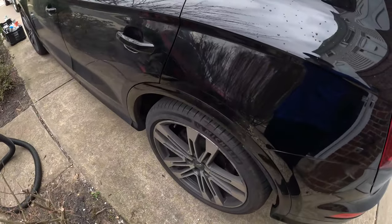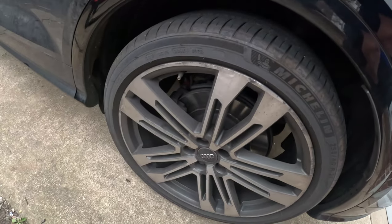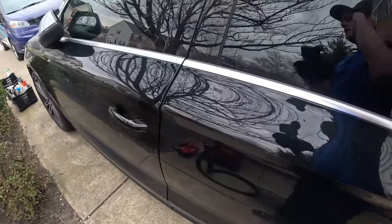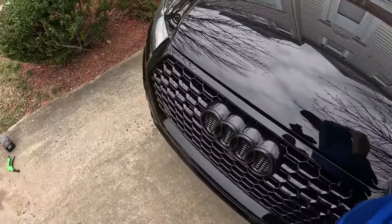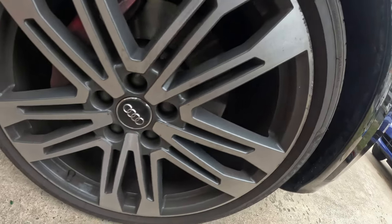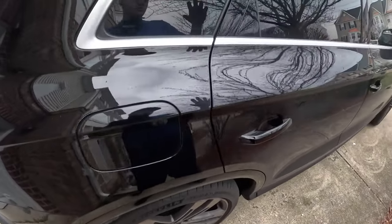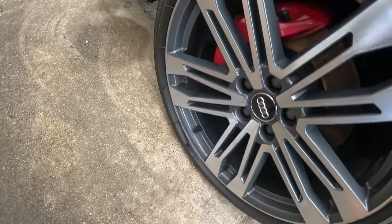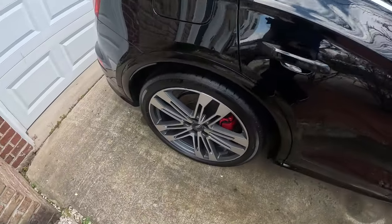We're on to the outside now. I'm going to start with the wheels — I'll probably use a wheel acid on this one because of the heavy amount of brake dust, as you can see. Then foam it, rinse it, foam it again and go from there. It should come along pretty good — pretty basic on the outside, just getting it cleaned up. You can see the caliper down there. Wheels are looking good, perfectly clean, and the outside looks good — it turned out well.